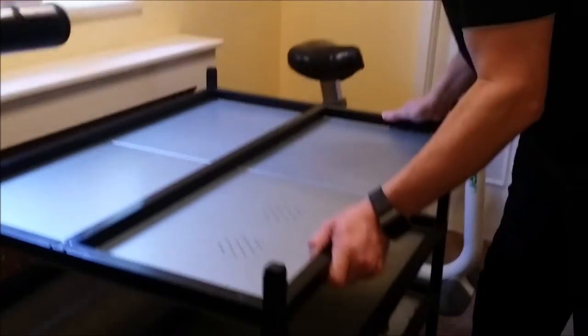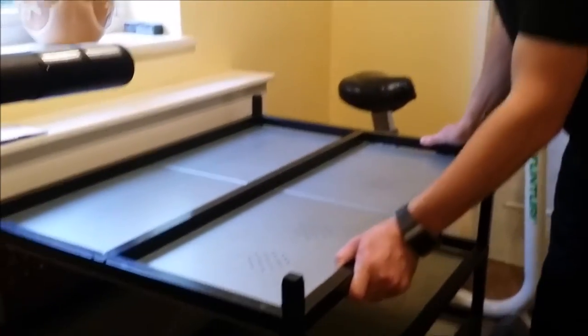Hello YouTube, Nick Pomfret here from Pomfret's Pythons. I'm just going to show you our snake rack build of a new professional type snake rack.